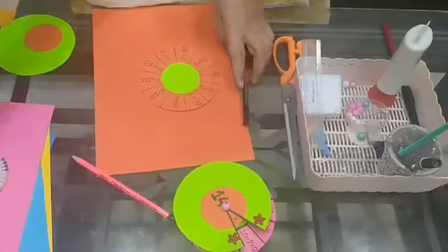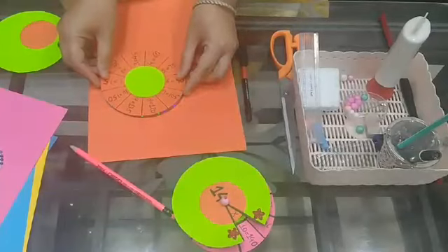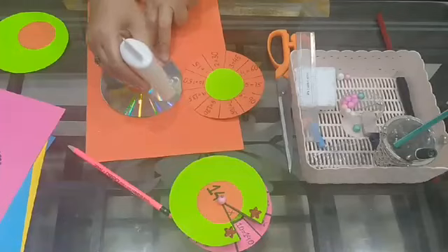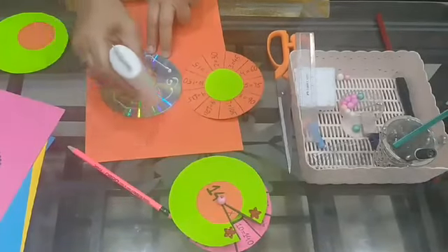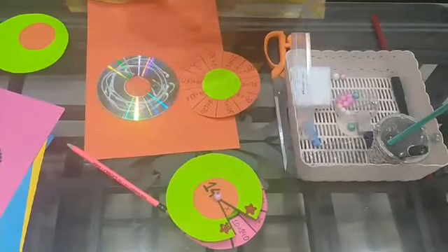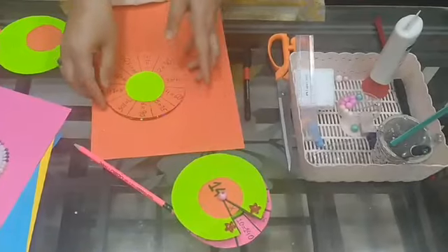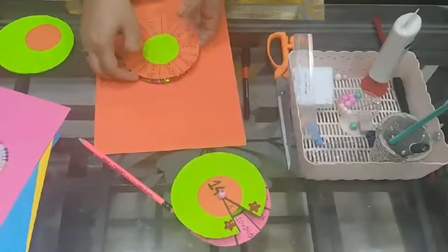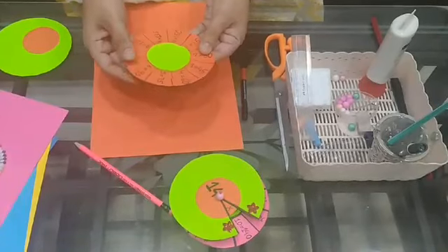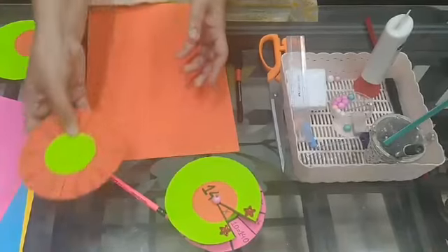Now one sheet is complete. What you can do is take a CD and stick this sheet on the CD. You can take any old compact disc whichever is available at home and stick this. If you don't have a compact disc, children, it is not necessary — it will also work without the CD. Now the lower part is ready.